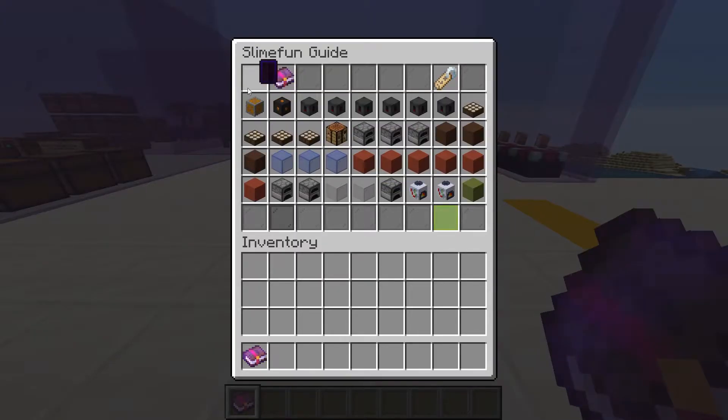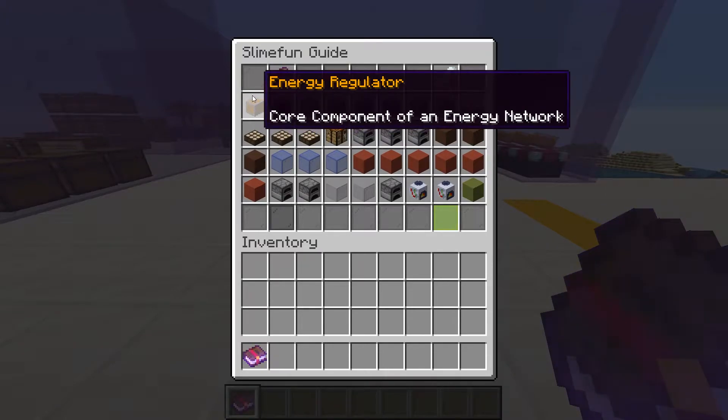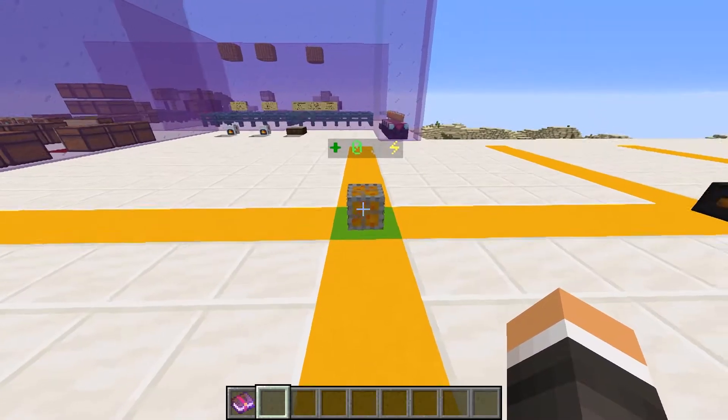To start with energy in Slime Fun, we're gonna need an energy regulator. We can think of this as the brain of our circuit. We need one of these per circuit, so if you have all of your electric machines and generators connected, we only need one.